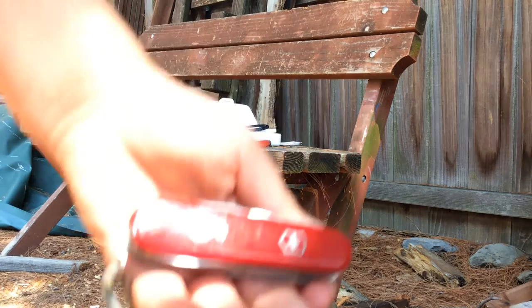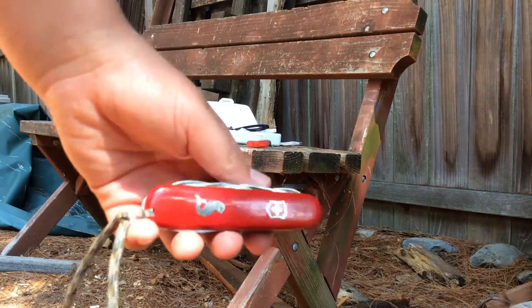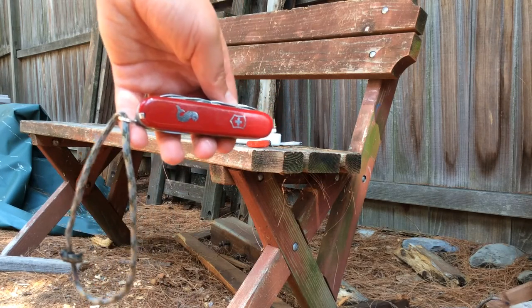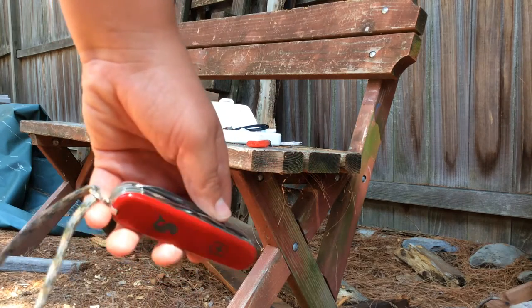Last but not least, also something that I'm not going to bring to school because I would get suspended and or expelled — this is just a Swiss Army knife Fisherman. I got this a couple years ago for Christmas and I love the knife.